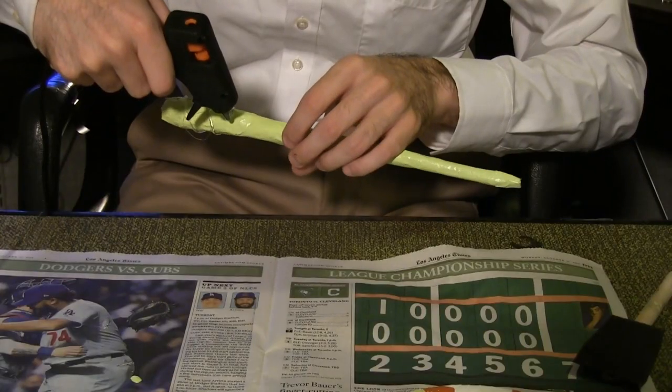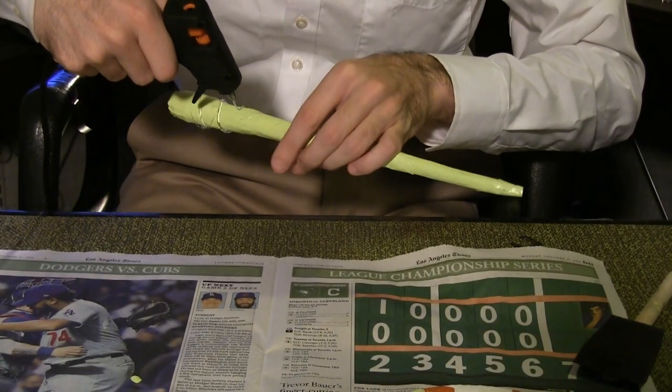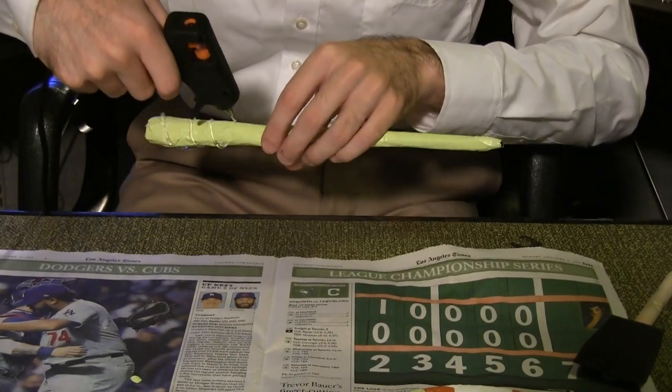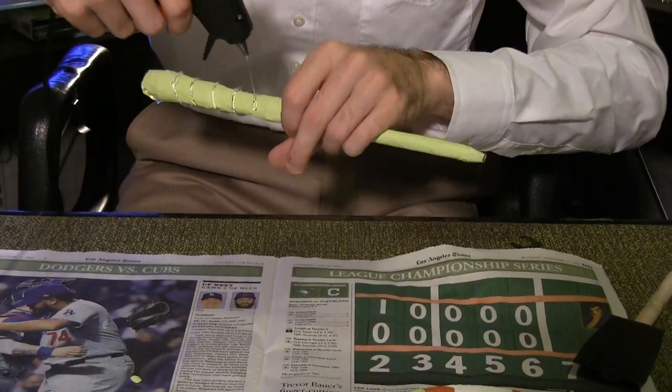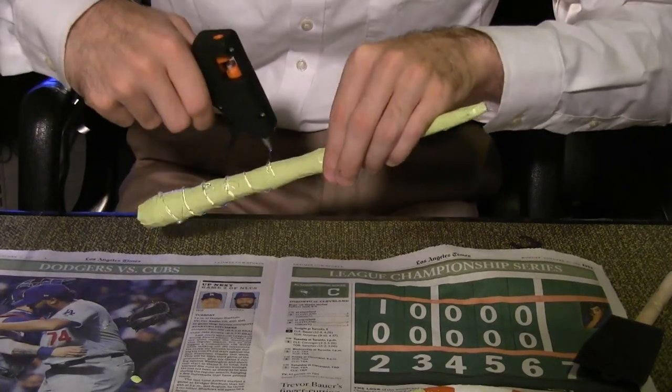Use hot glue to create the spiral design of Hermione's wand. Leave extra space between the spirals so you can add the leaf patterns later. Also note that the vine pattern only extends to three quarters of the length of Hermione's wand.